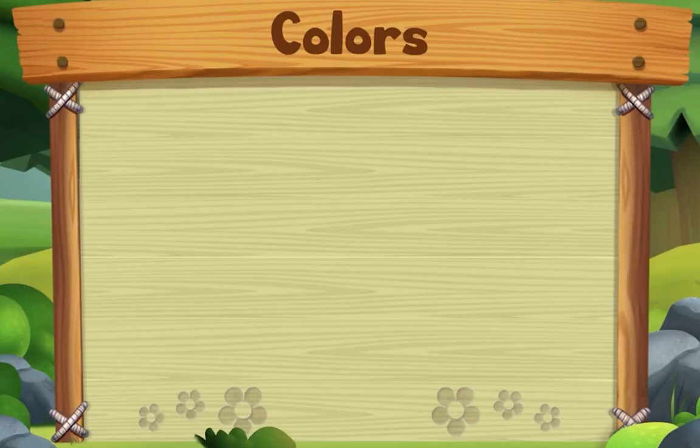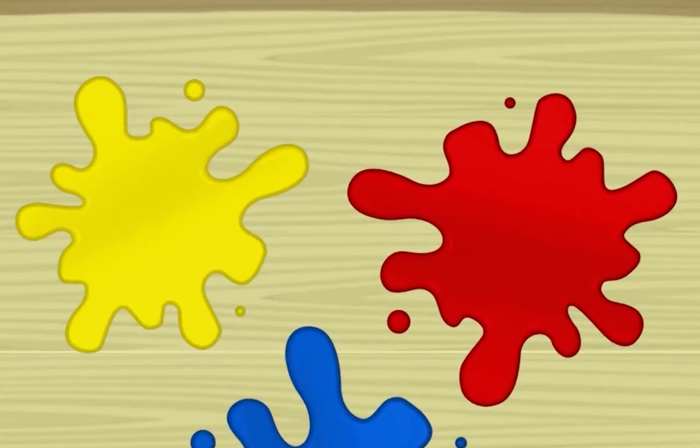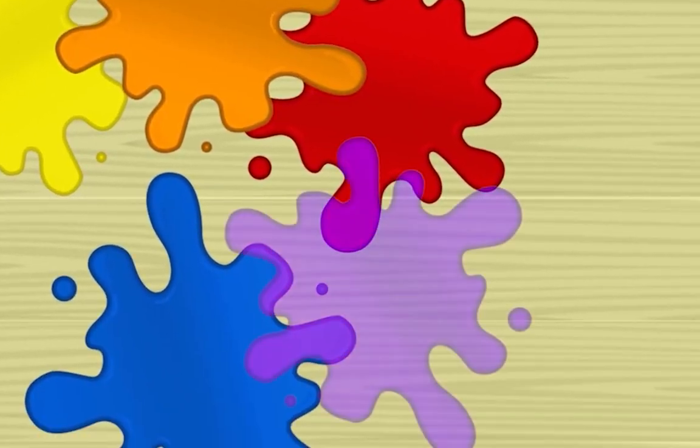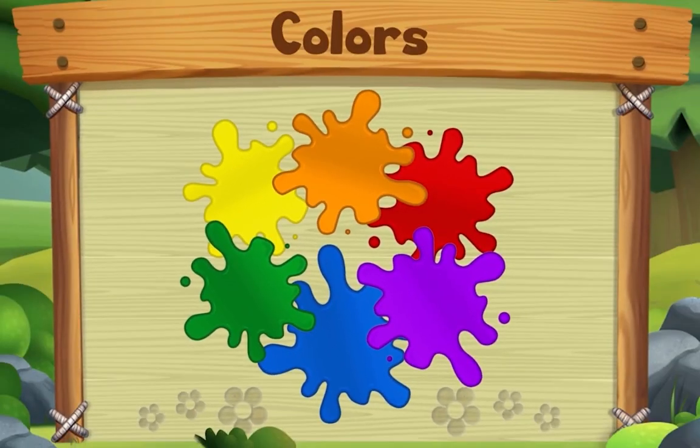This song is about colors. Start with yellow, red, and blue — yes we do. Start with yellow, red, and blue. Now take two, mix two colors, and you'll make something new. Start with yellow, red, and blue — yes we do.